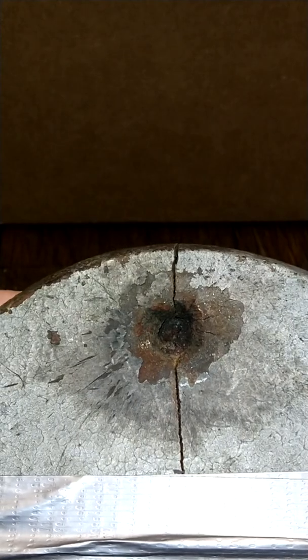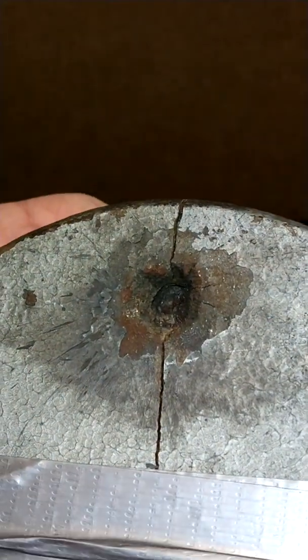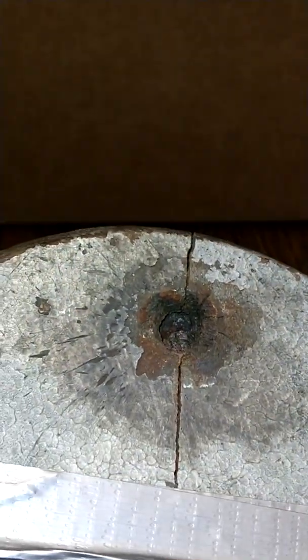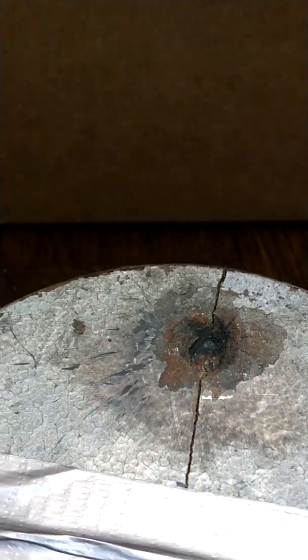Hey guys, welcome to Improvised Chaos. What we're looking at here is the results of another shape charge test. For this one I used roughly 20 grams of ETN — it was chemically induced melt cast.